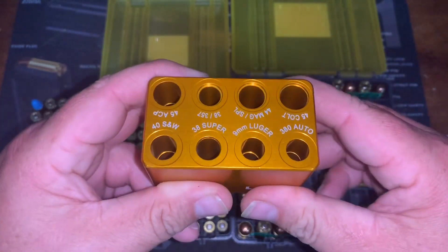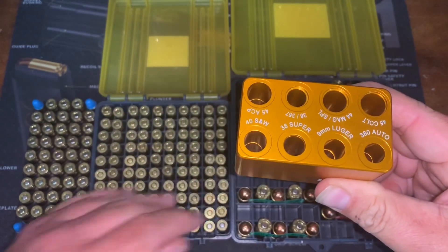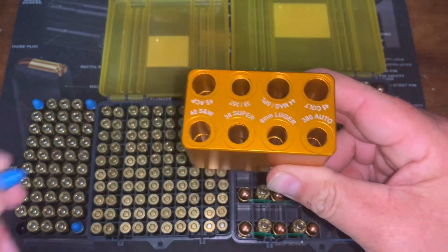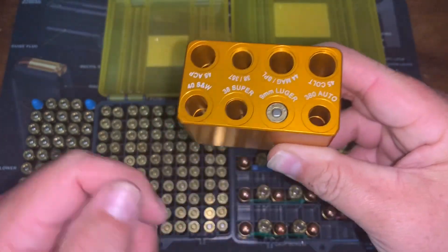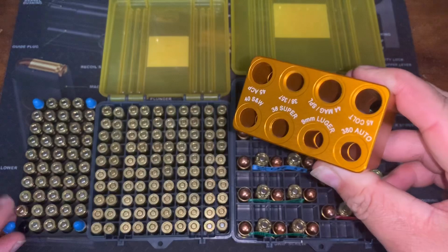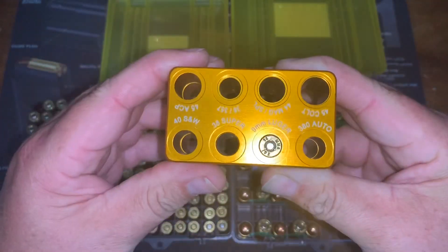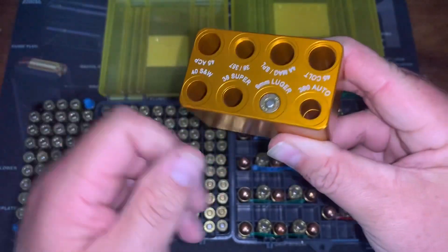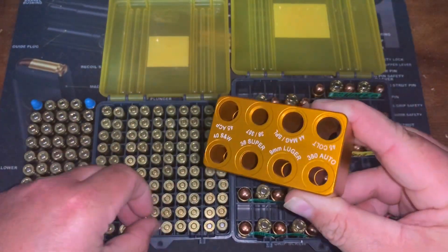I've got some rounds down here — 9 millimeter, 380, and 45. Let's drop a 9 millimeter in: you can see it's flush, dropped right in, doesn't stick up — no problem. I'll grab another one to demonstrate: drop it down, see how it's flush. We know we're good to go, and it comes right out.